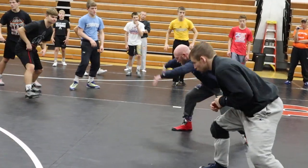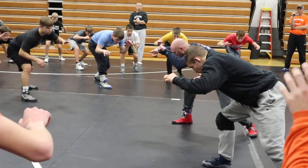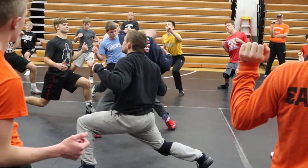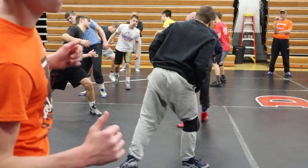Back in your stance one more time. Get your tie. Big step, big pull. Now we're going to lean, shuffle into that guy. Back and pull. Go! Outside and step!